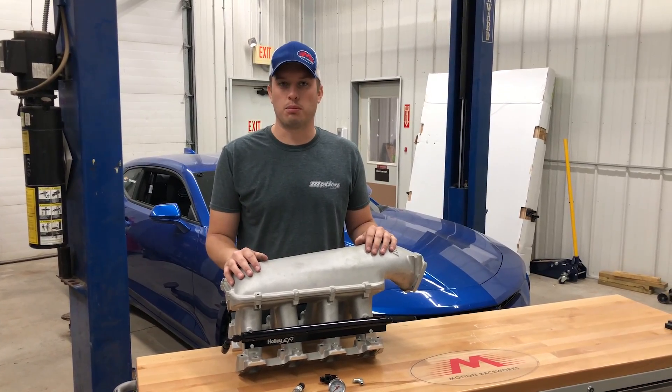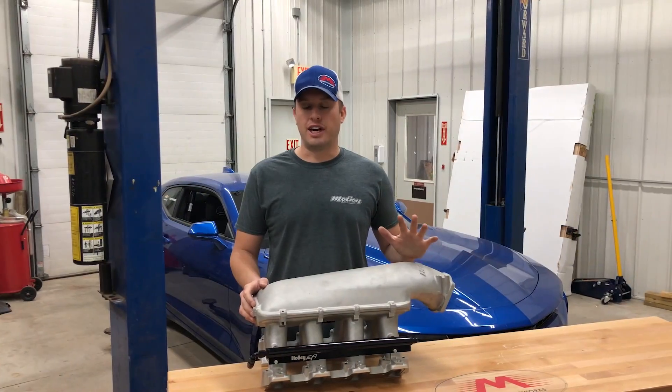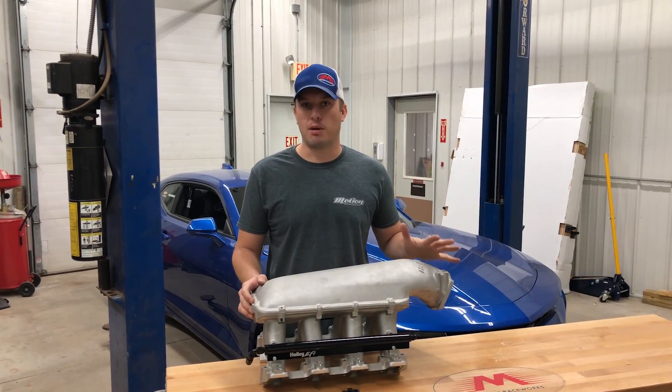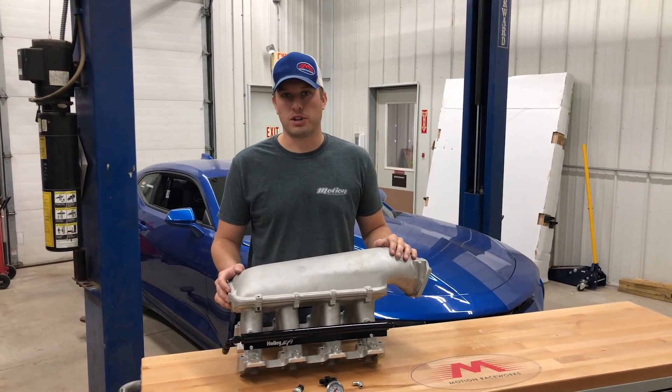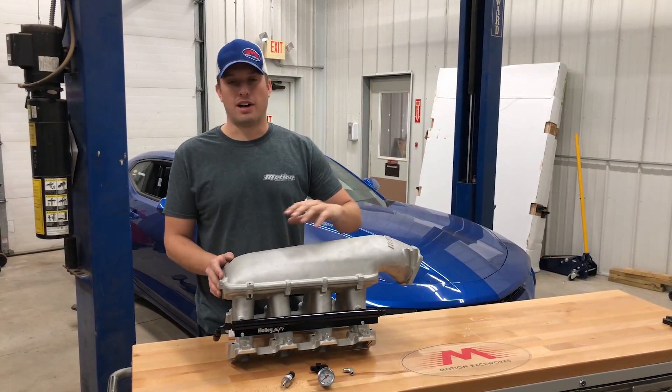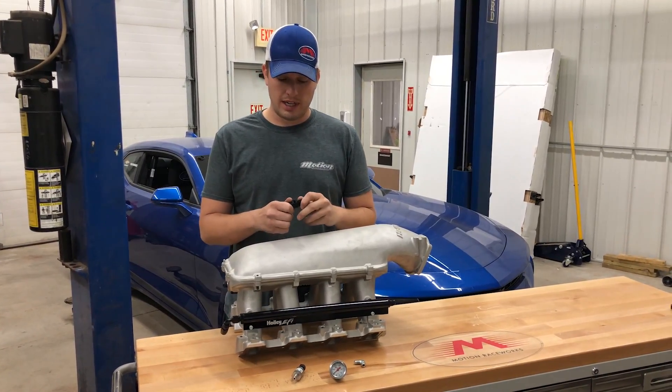This can also be used for methanol cars, but we'll talk about that later. So let's say you get to the end of your project, you have everything plumbed, and you're like, oh man, I need to get a fuel pressure gauge in there or a fuel pressure transducer. It's okay — you don't have to redo everything.